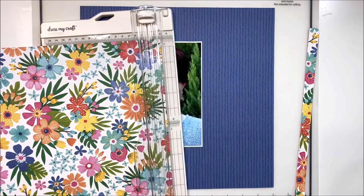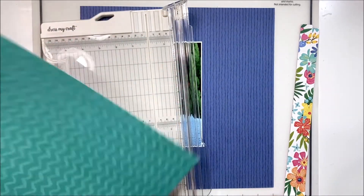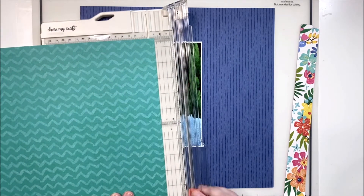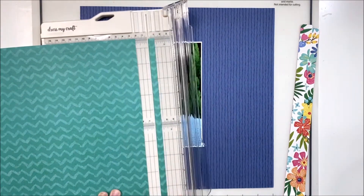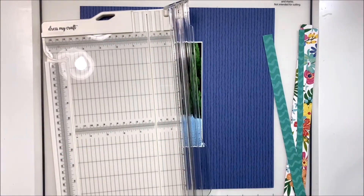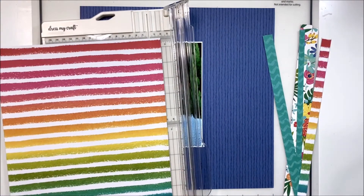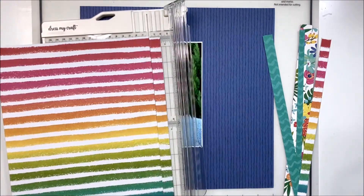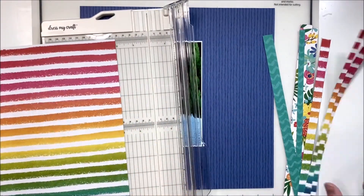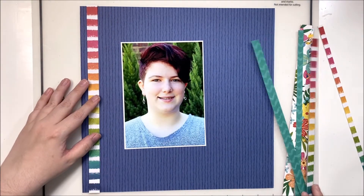We're creating an L-shape, so to do this we're going to be cutting a few different papers into strips and then weaving them together at the corner. I've chosen the floral, this beautiful teal, and the rainbow paper. I love using strips of this rainbow paper because it opens up the color scheme of the layout and gives you a wide array of options to embellish with.